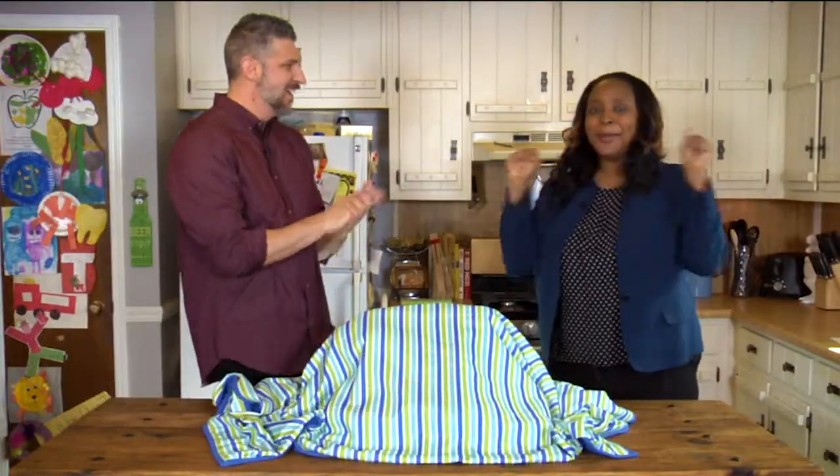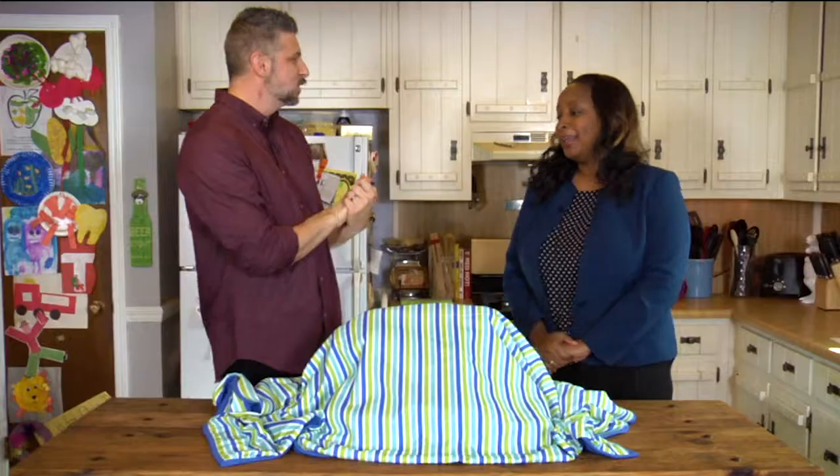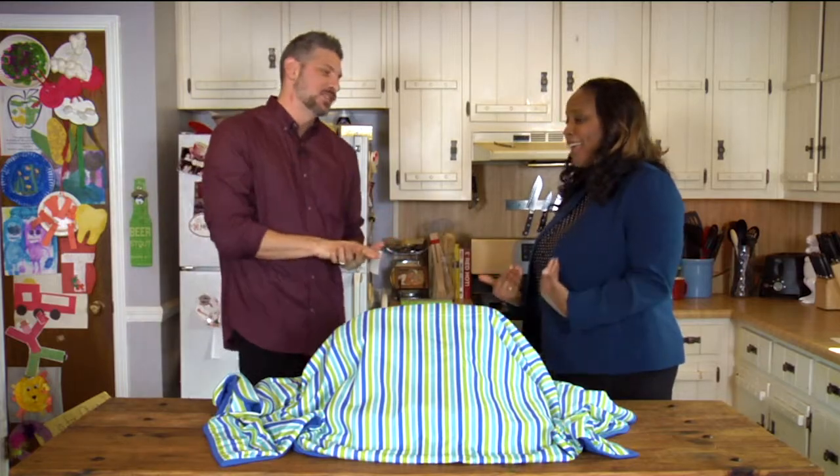Welcome to the show. This is Tiffany Stewart Stanley with Keep Douglas County Beautiful. Welcome to the show again. Thank you so much, thank you for having me. I'm so excited to be here.